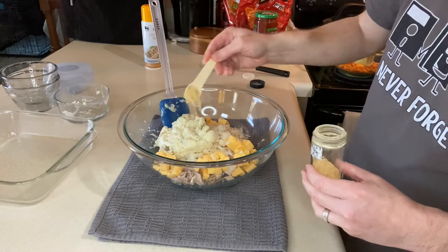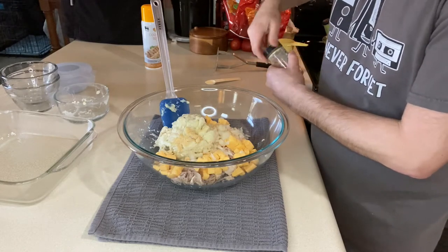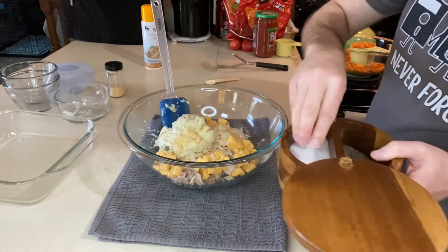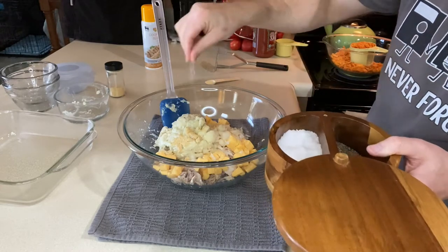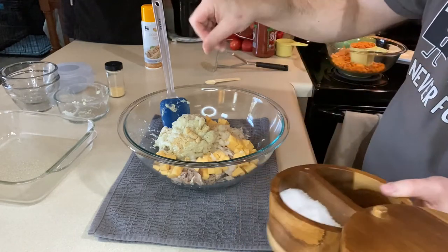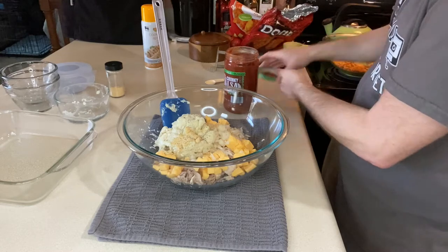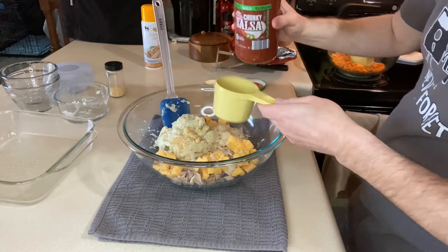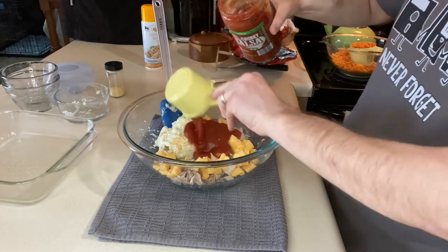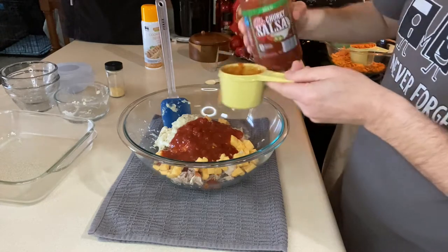Next we're going to add half a teaspoon of garlic powder. You could probably use a clove of fresh garlic if you wanted to. I'm going to add a little bit of salt and pepper just to taste, but there's a lot of salt in everything we're adding, so don't add too much. We're going to need a little more liquid, so we're adding about two-thirds of a cup of mild salsa — you could add whatever heat level you want.